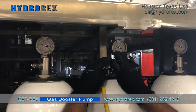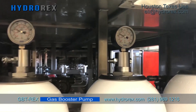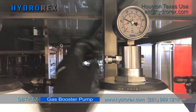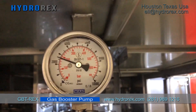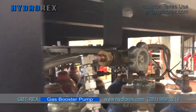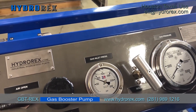Now disconnect your pressure discharge line. Close your supply gas accumulator. Open the isolation valve and be sure the bleed needle valve is open to relieve our gas inlet pressure.